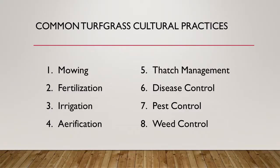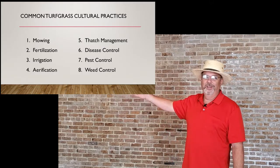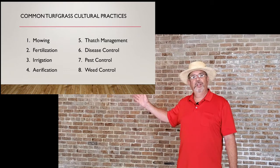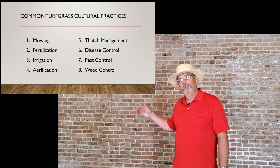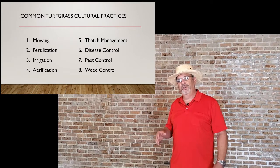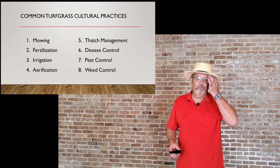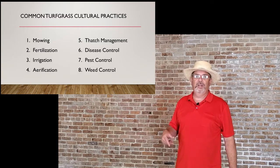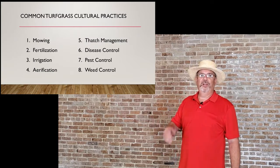What are those common cultural practices? First, you have mowing — an essential part of grass maintenance. Then fertilization, irrigation, aeration — some of us have never even heard of that — thatch management, disease control, pest control, and weed control. All of these things are integral parts, as necessary to each other as oxygen and water are to us. If you leave out just any one of these steps, you really can lead yourself on a downward hill.